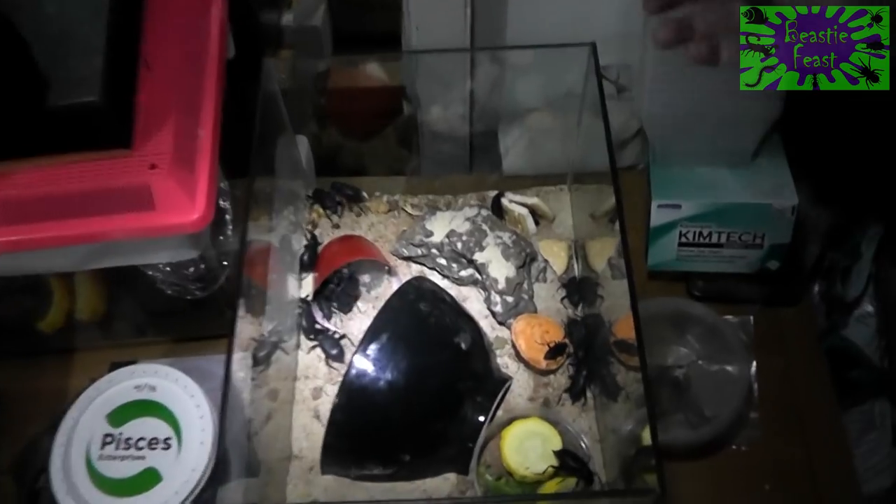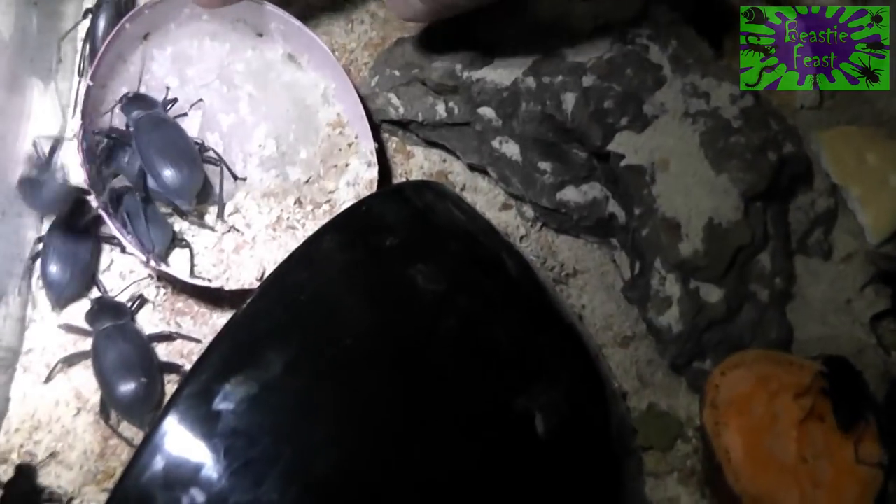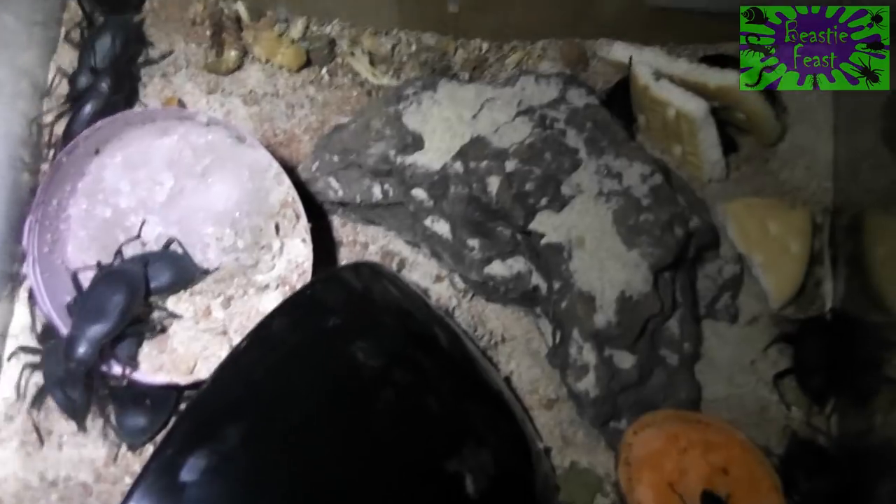I forgot to mention they do have a little red Solo cup in there — it's actually full of water crystals. So that's just so they can drink but not drown in their water source, because they're not particularly smart.